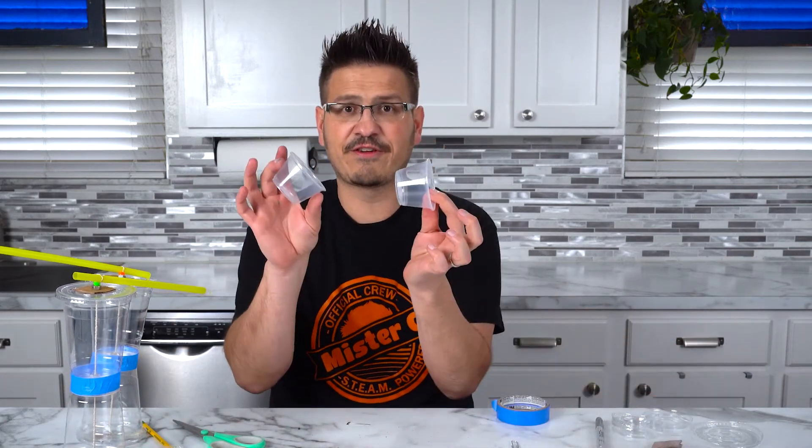Now if you want to try something different, try different sized cups, try thicker rubber bands, try longer rubber bands — change some variables, have some fun, and before you know it you'll be racing all around. Thanks for hanging out with me today. What a fun experiment, right? See you later, bye!